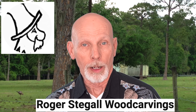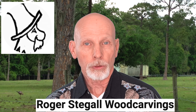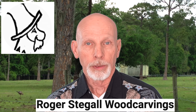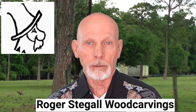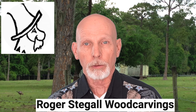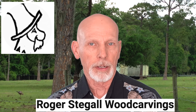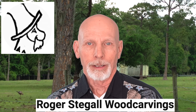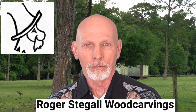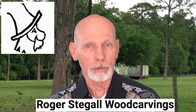We have a new video tutorial series from Roger Stegall. This time around, Roger is doing a series on a cowgirl bust, and he's going to start from one of his rough outs. In the first segment of the series, Roger is going to be roughing out and shaping the carving — mostly removing the duplicator marks and then starting to form a more defined face, hat, and shoulders. He's going to be working his way through a variety of different tools, and he does a really nice job of mentioning the size and sweep of the gouges.